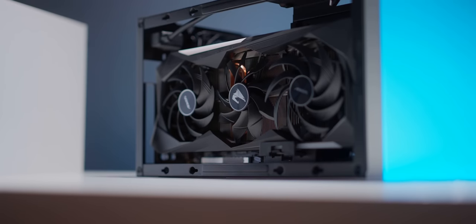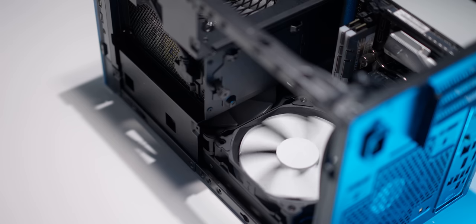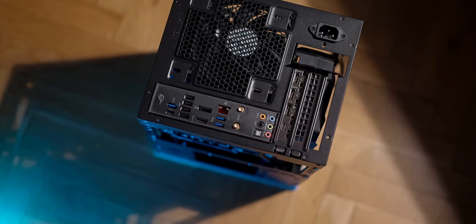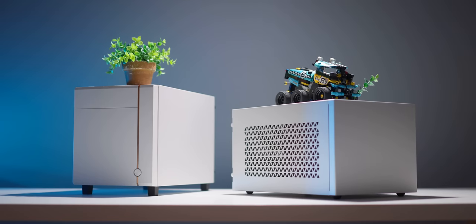You have a 1200-watt power supply in there, and the triple-slot RTX 3090 — sure, it will fit if you find one — and a 240-millimeter radiator. This, my friends, is the new Suga 14 and 15 from Silverstone, the ITX case you need for a no-compromise build under 20 liters. Check it out below.